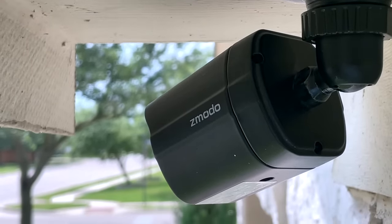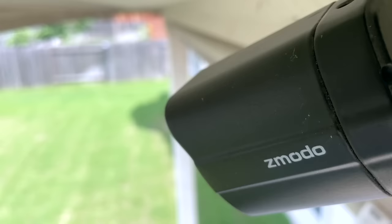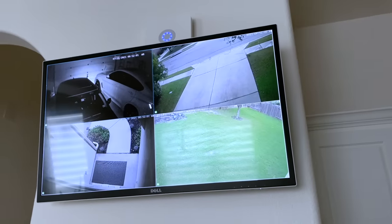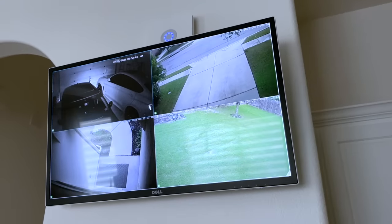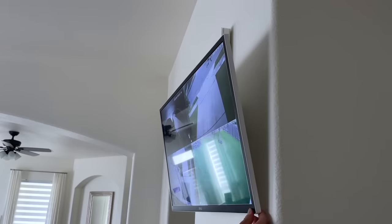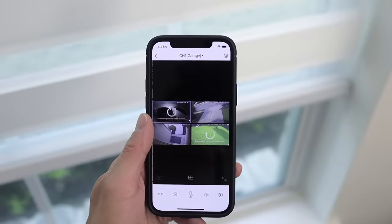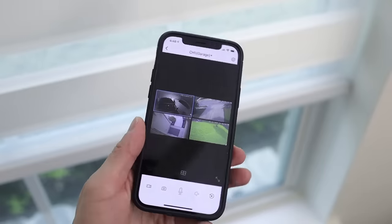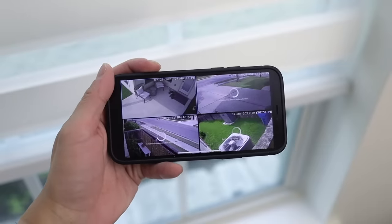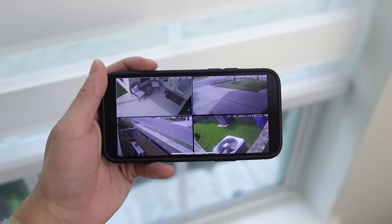Aside from having the Ring Video Doorbell, I also installed eight Zmoto POE 1080p cameras to monitor the perimeter outside my home. These cameras are hardwired into a network video recorder equipped with a six terabyte hard drive, which allows me to record more than 30 days of footage and does not require a subscription. All eight cameras are displayed on a wall-mounted Dell 32-inch monitor that toggles between four channels every 10 seconds. I mounted the monitor with a basic swivel and tilt mount which allows me to slightly adjust the viewing angle if needed.